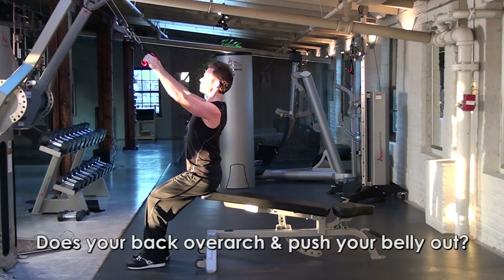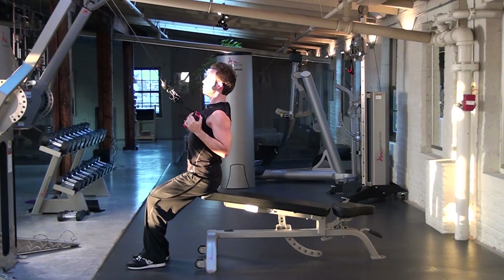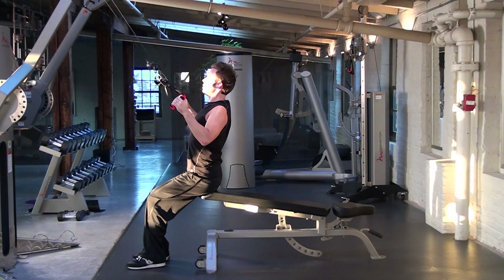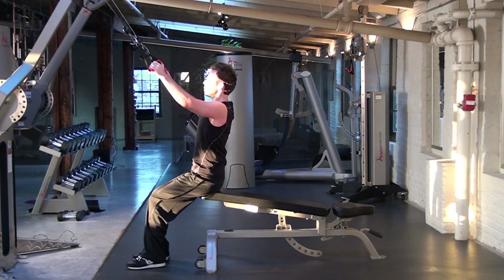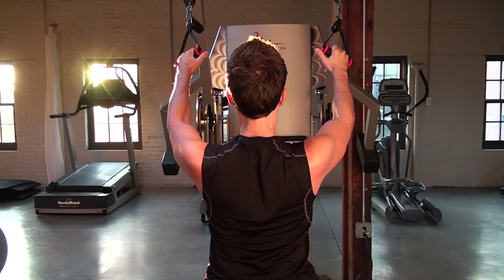Here you see an overly arched posture. It's very common in bodybuilding technique, but can often cause an overexplosion of the ribs forward and overexpansion of the abdominals. It also predisposes one to additional breakdowns of the shoulder girdle, over squeezing of the middle traps, and possible injury.